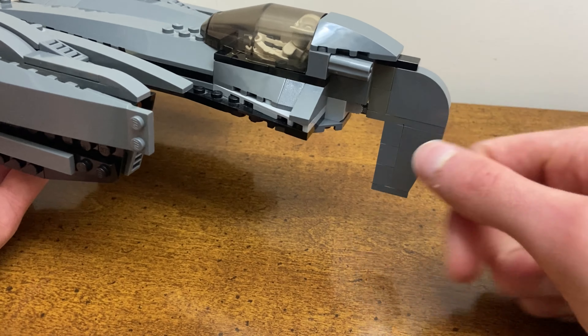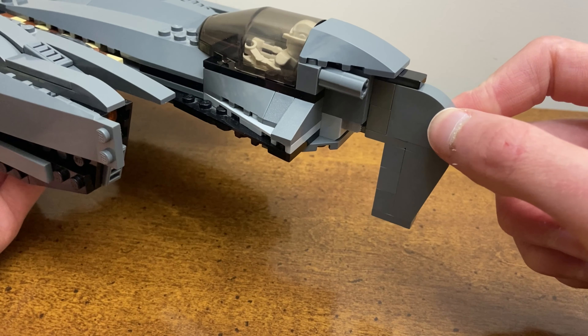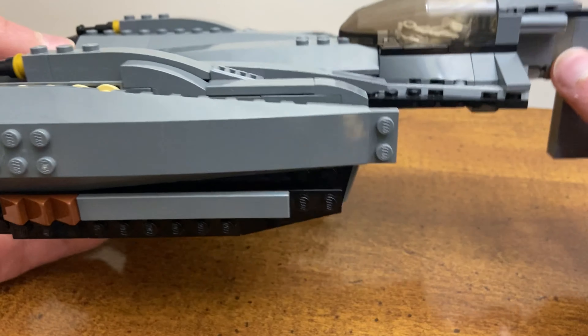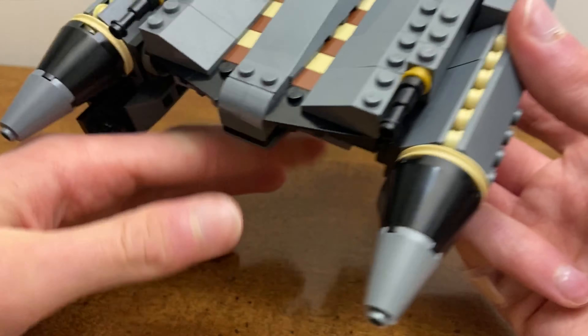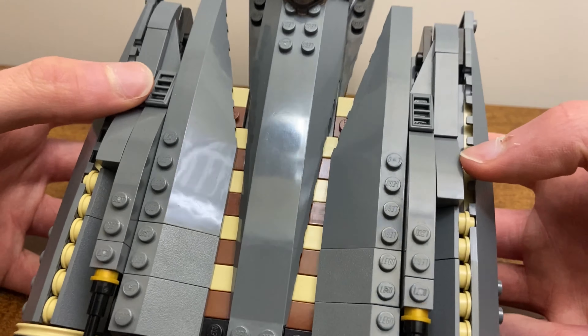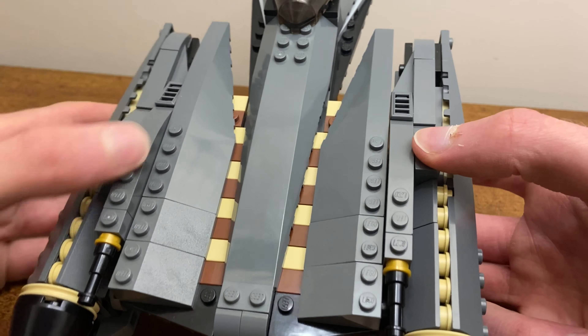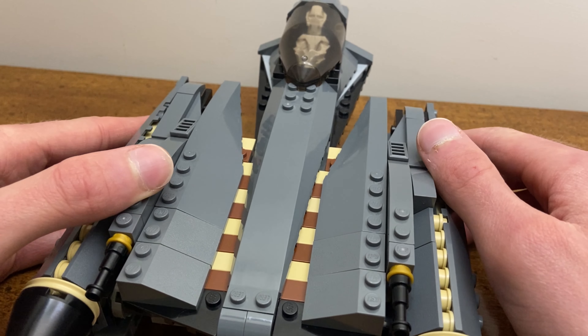Taking a look at the back, you can see how we have added the engine detailing. I have encased them with the black slanted pieces and I think they look pretty good, especially with those neon orange highlights. I also added these grill pieces to add a little bit more sloping, which you can also see from the side view.